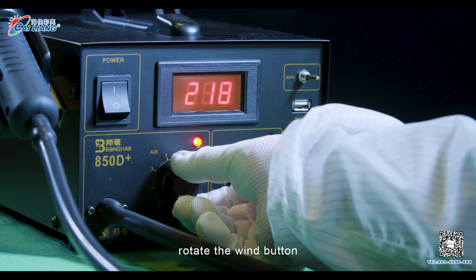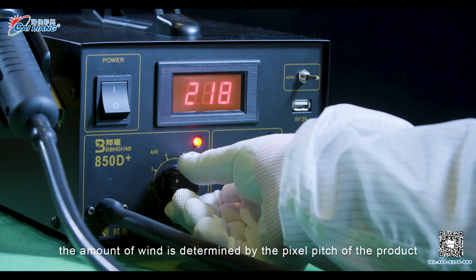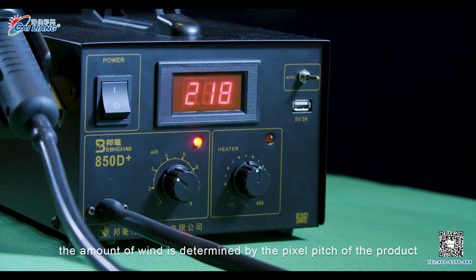Step 2: Rotate the wind button. The amount of wind is determined by the pixel pitch of the product.